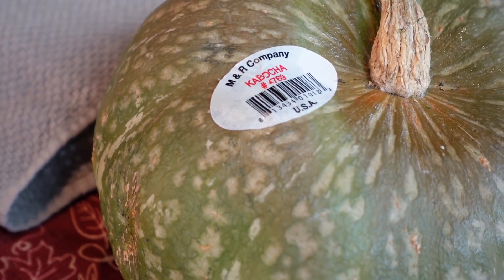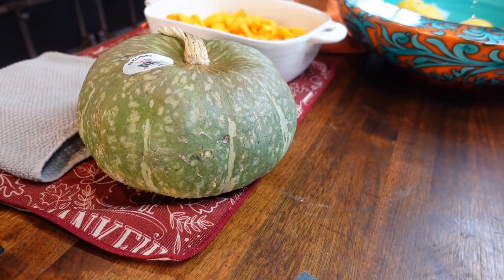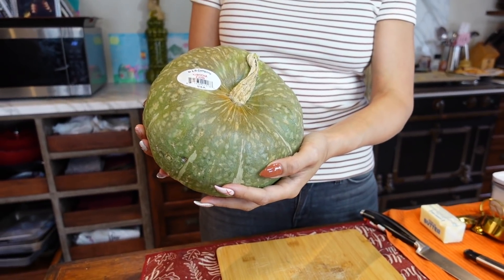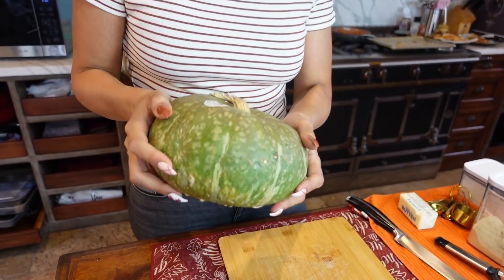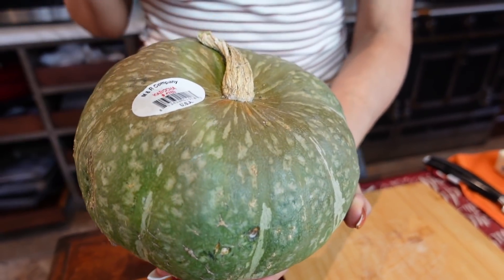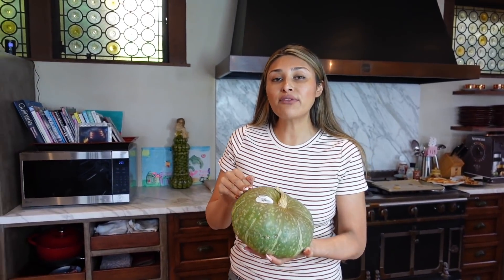So before this recipe I never knew anything about this. It looks almost like a little pumpkin. Have you guys ever used this or even heard of this? Let me know in the comments below because this was brand new to me. What we're going to do before we get started is put this into the microwave for five to six minutes because you won't be able to get a knife through this unless you do.